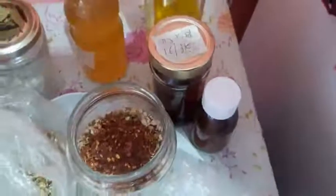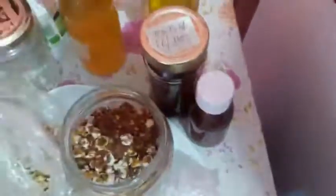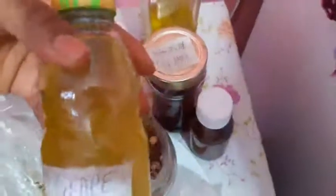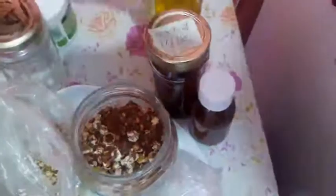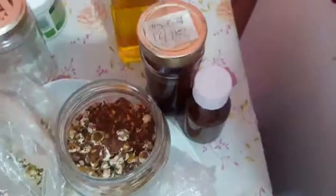So here I am putting all of them in. I have four herbs inside: lavender, calendula, chamomile, and rose hip. Last time I used grapeseed oil, and this time around I'm also using it, along with homemade avocado oil.